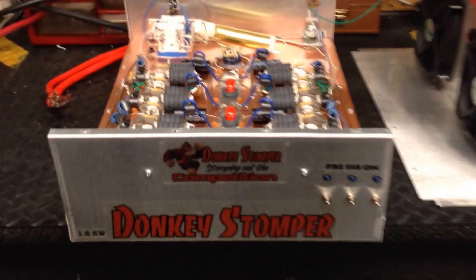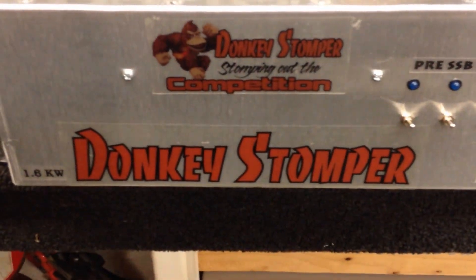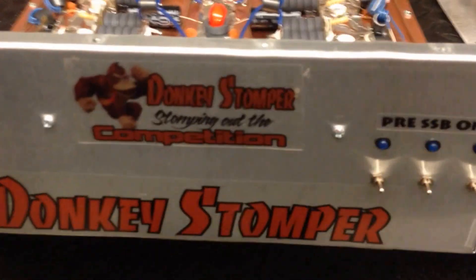Hello folks, 018 here. What have we got here? Donkey Stomper 1.6 KW, built by X-Force.